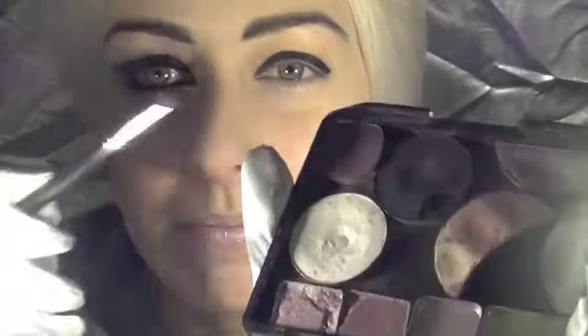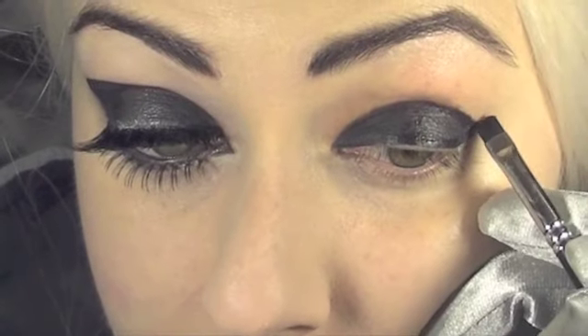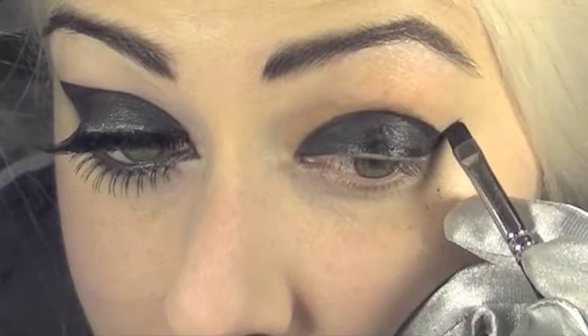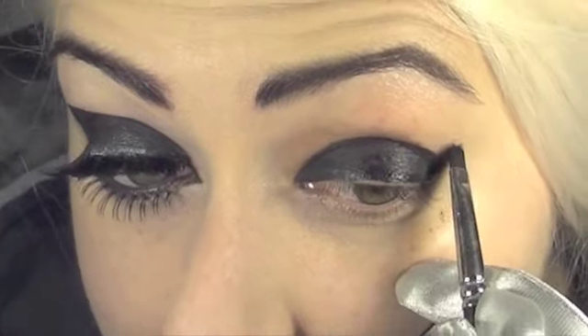Then I'm gonna use a MAC 231 brush and a matte black eyeshadow and we're just gonna go over the lines we created. Here you can just even out that edge, making it more tidy. At the outer corner just go upwards a bit, and inwards like a gigantic flick.